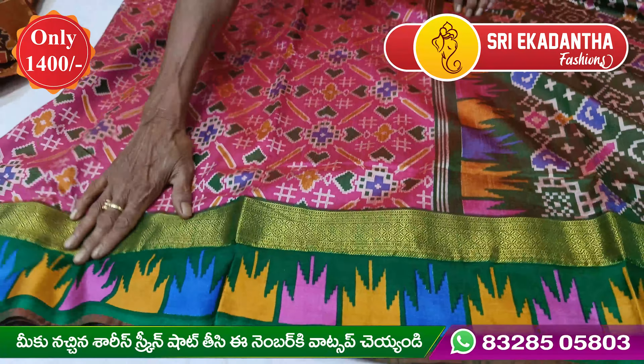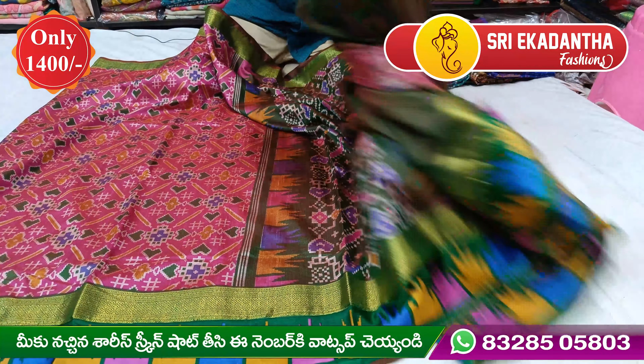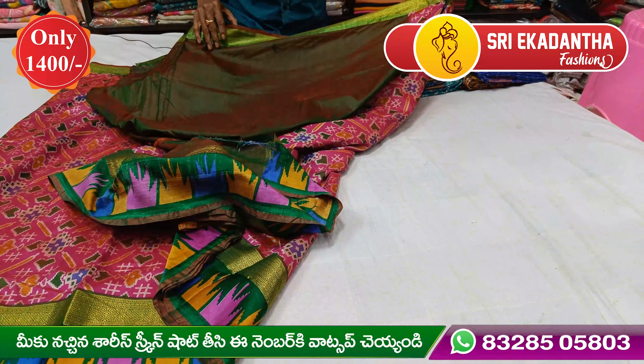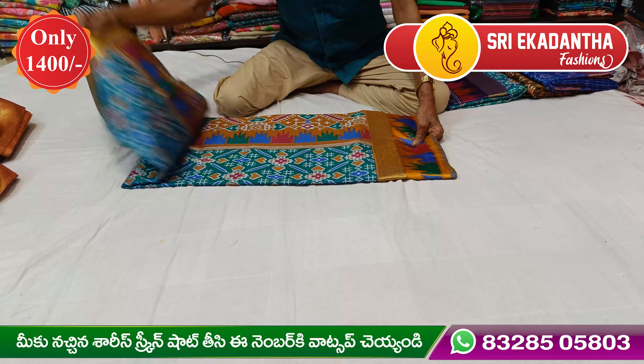We used the contrast to double colors. We used the color of the paint and applied it by hand. The price is $11. We used the color of the paint.